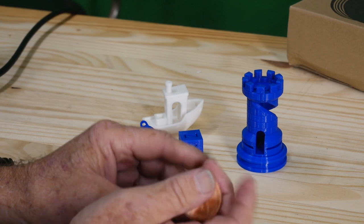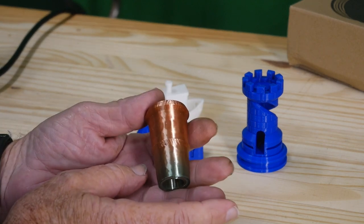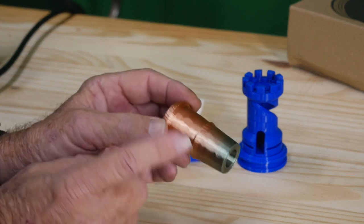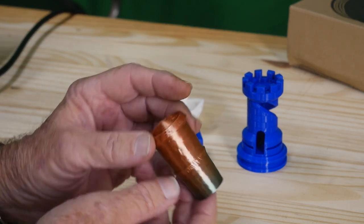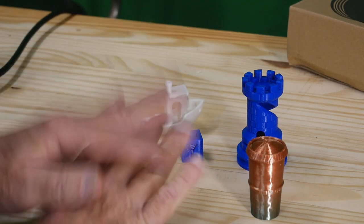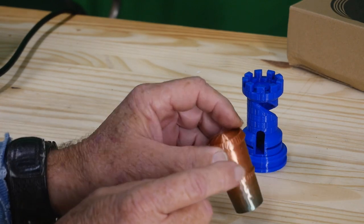King Rune sent over this filament called Silk Cosmos — it's a beautiful item for making some really gorgeous prints. I'm making something that's going to take a while: this is just the telescope top to a dice tower, and that's going to be beautiful when it's all done. I'm going to do the whole tower in this filament.